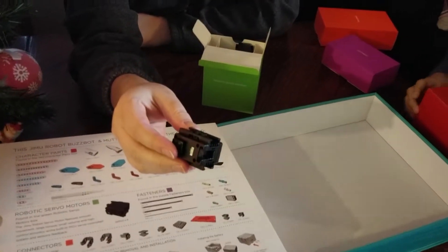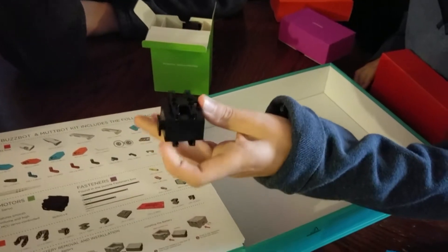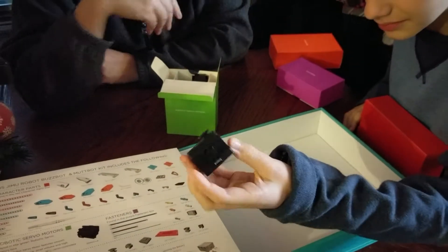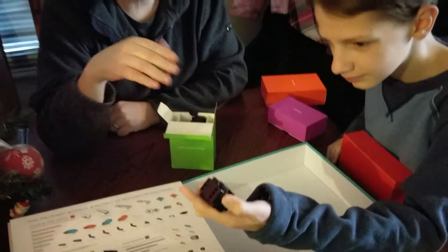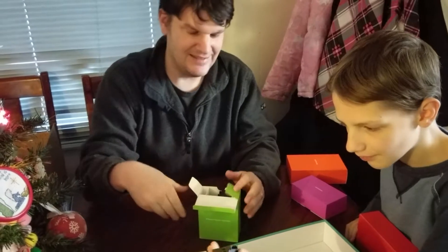I have no idea how this works, but since there's an app, I'm guessing this is a lot like another brick that operates using programming — and that is probably worth an entire video, maybe 12 videos on that at least.